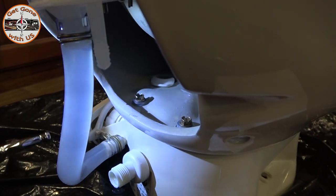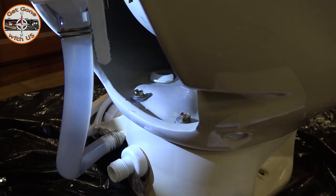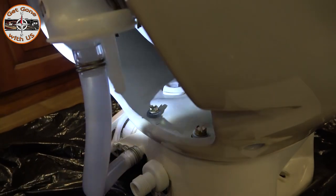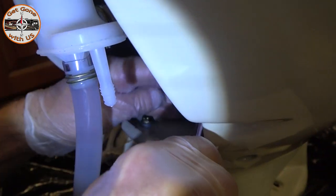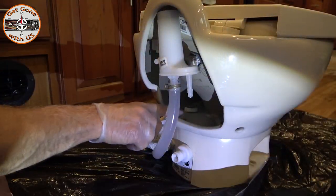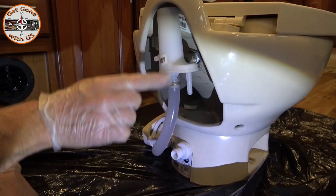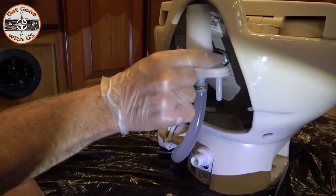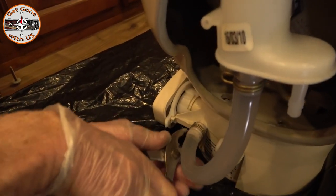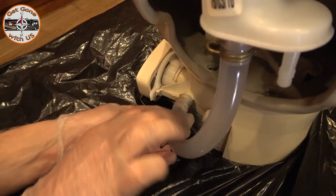Once you have it off, there's a screw there and a screw there — we're gonna take them out. They are three-eighths of an inch. That will separate the bowl from the base. Now with the two bolts — or screws, I guess I should say — removed, we're gonna need to remove this too, because it is connecting the bowl to the base. This is kind of flimsy, so I'm just gonna disconnect it down here instead. It's just a spring clip — pair of pliers, squeeze, pull back, and it's off.